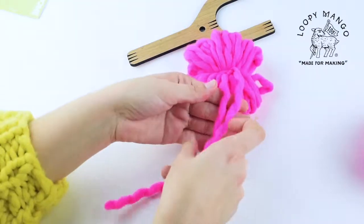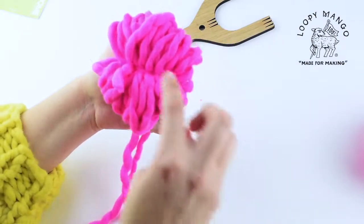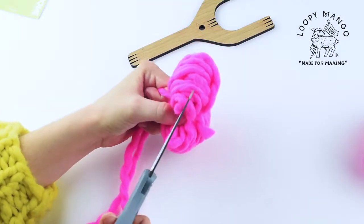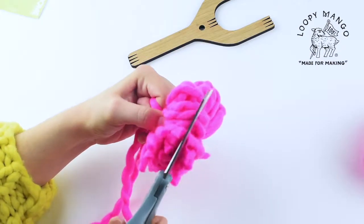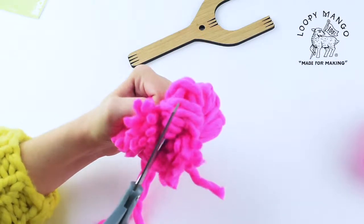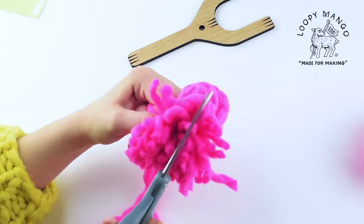Those long strings are how you attach the pom-pom to your hat, purse, or keychain. Then you're going to start trimming the loops to make the pom-pom. You want some nice long scissors that are sharp — careful not to cut yourself. Just start trimming, and be careful not to cut the strings that you tied it together with.